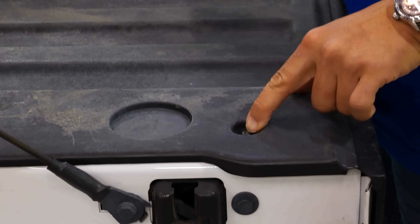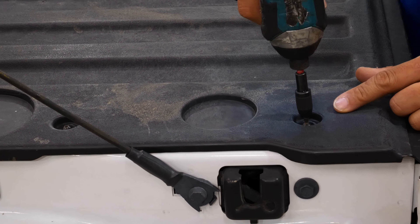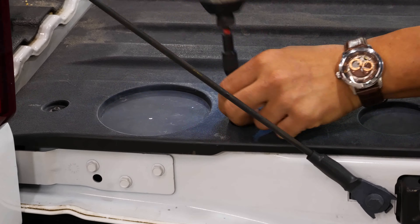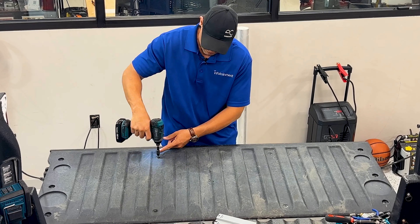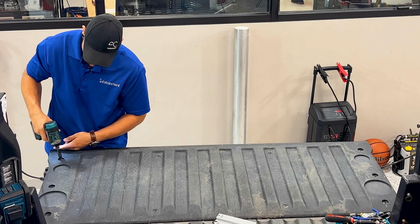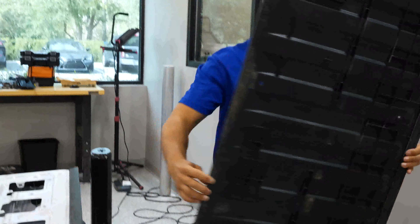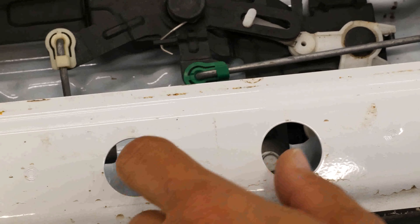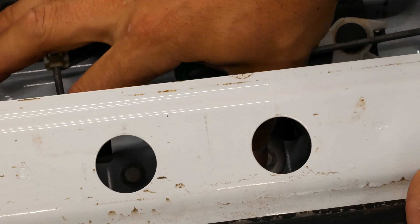To remove the tailgate access panel, you have a bunch of Torx screws all the way around. We'll have to remove these — they are T20 Torx bit. We'll take these all out and set them aside. Once you have your tailgate access panel removed, you can see the two T20 mils that are holding our handle on.